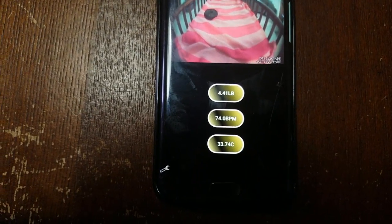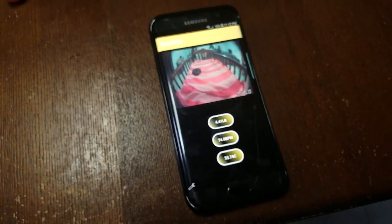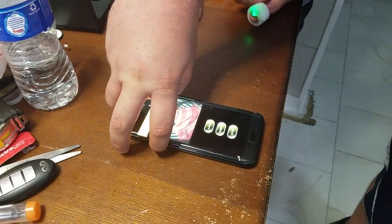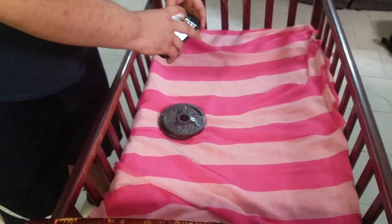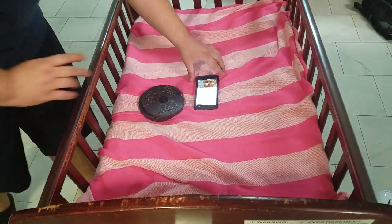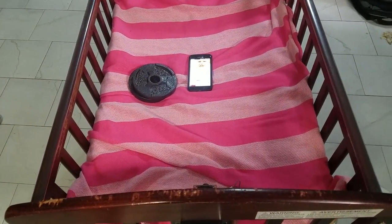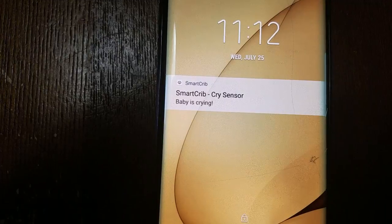Now we're going to go to our notification demos. For our notifications, we wanted these to work when the user is not looking at the application. Let's shut that off, go to the home screen, and play the baby crying sound to see if our crying notification works. That noise was the phone receiving an update — we did get a 'baby is crying' notification.